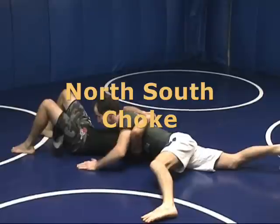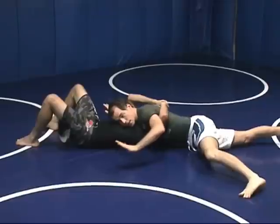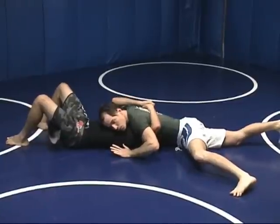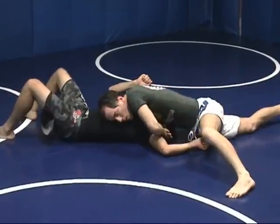This is a north-south choke. I'm holding a north-south position here. I'm going to make sure his chin is facing away from me by sinking down and dropping my lat into the side of his face, because I don't want his chin into me. Reach under very deeply. I'm going to grab my own wrist.